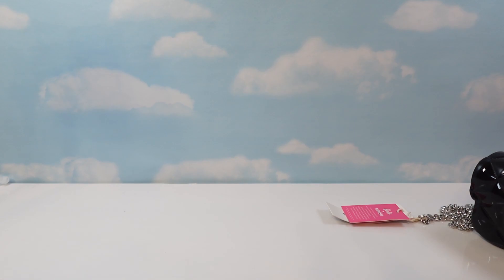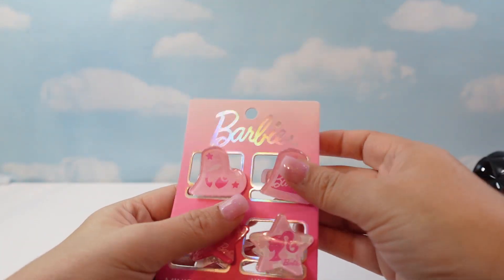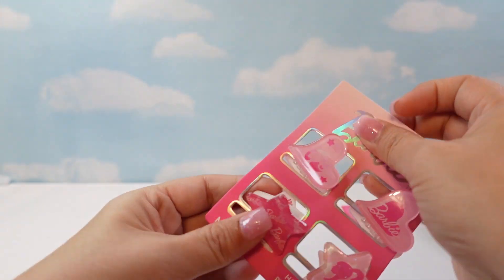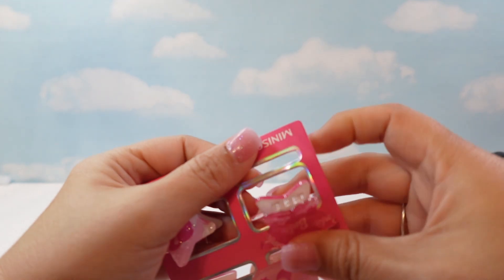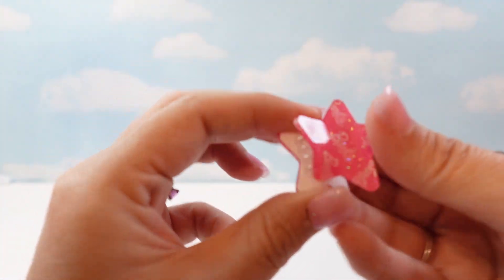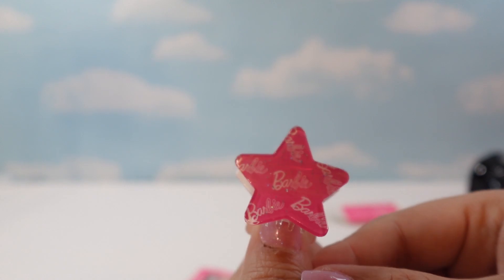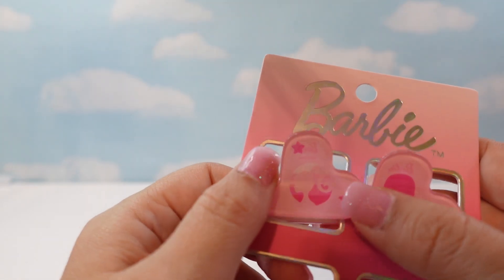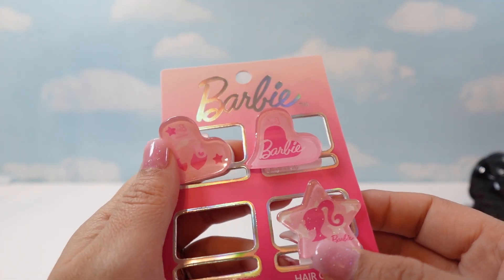I got these smaller hair clips for myself. They're sparkly — one is a Barbie silhouette, one just says Barbie with a heart, and then there's another Barbie silhouette. I think they're so cute.